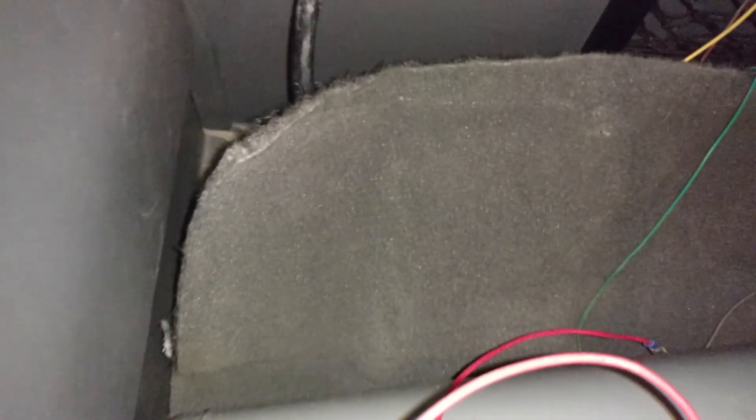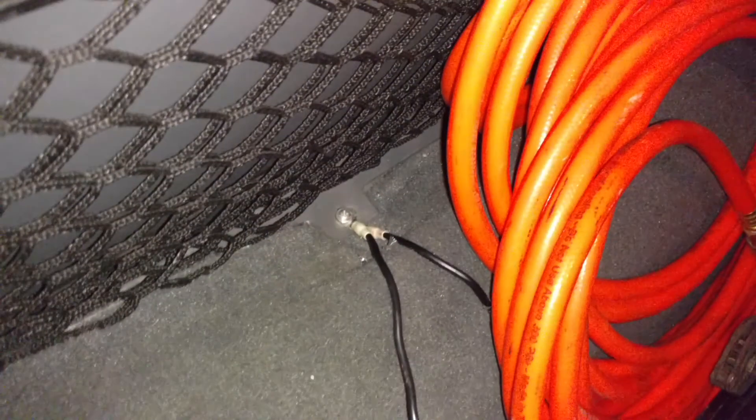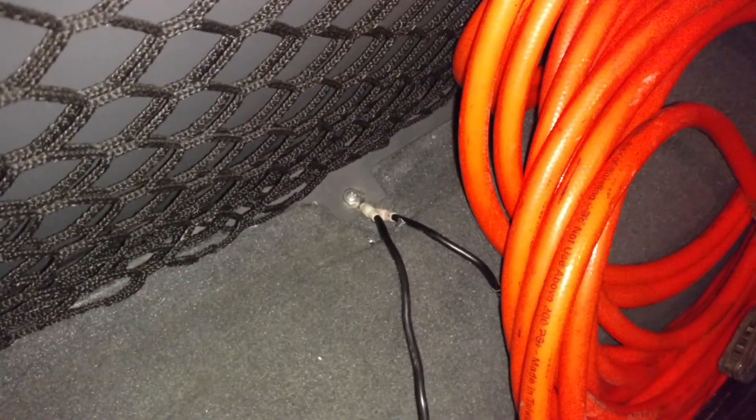It heads down, up, over, around, and down through that same hole in the floorboards. Just had to pull up the carpeting a little bit, which is no difficult task at all. And the ground was able to be wired in right to one of the screws that holds the carpeting down, so that was nice and convenient.